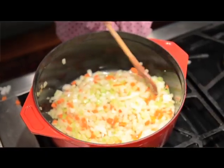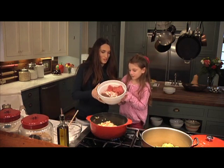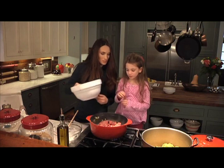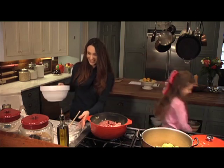I think our onions are about ready. I'm going to let you pour in the meat. Ready? You can do it. It's a big ol' heavy meat. This will probably take about eight to ten minutes to get all done, and I bet you want to go play. Okay, I'll see you later, baby.